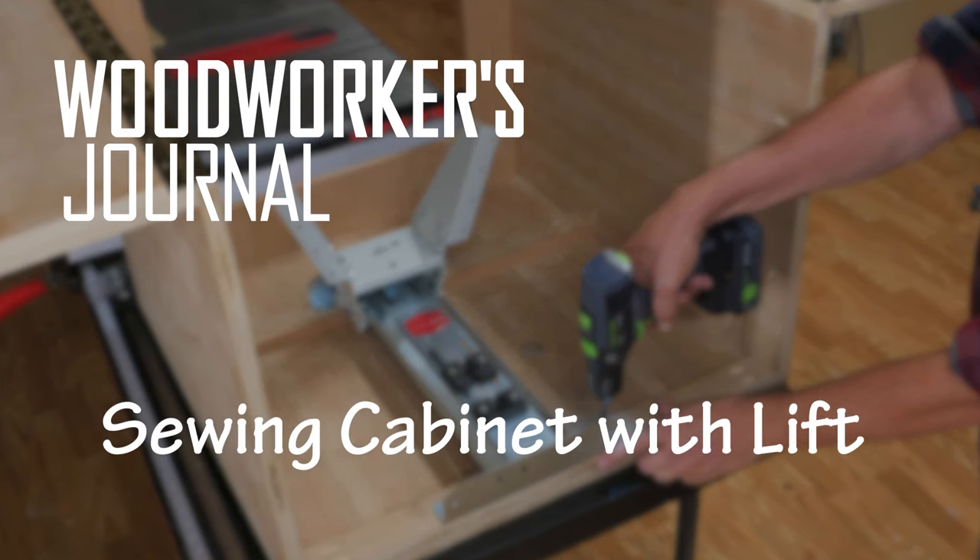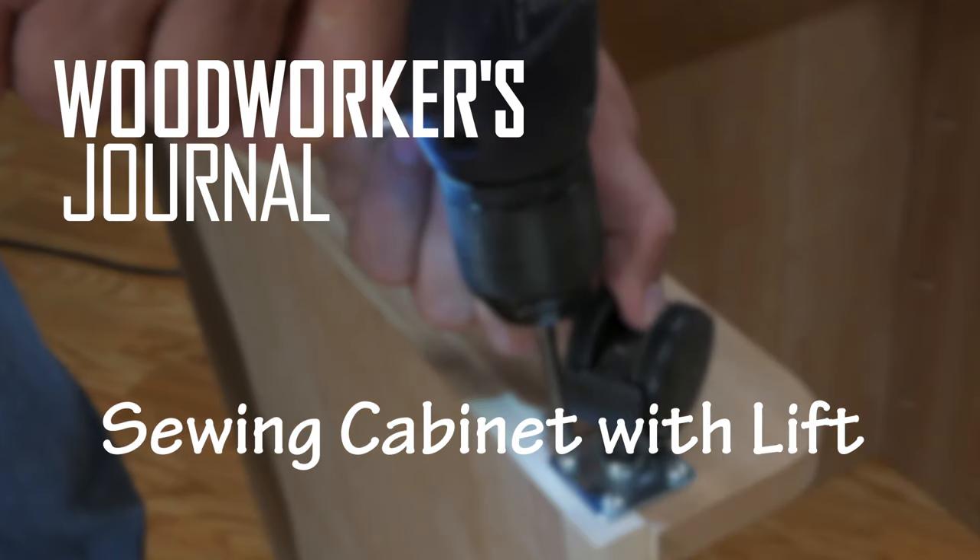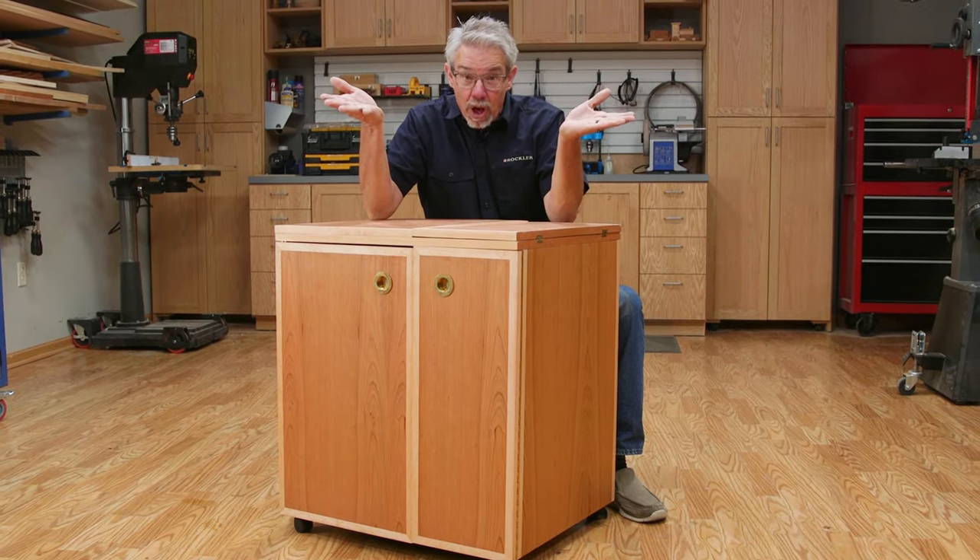Woodworking is a wonderful craft, but then you know that already. But there are other home-based crafts that are fun too — like sewing!